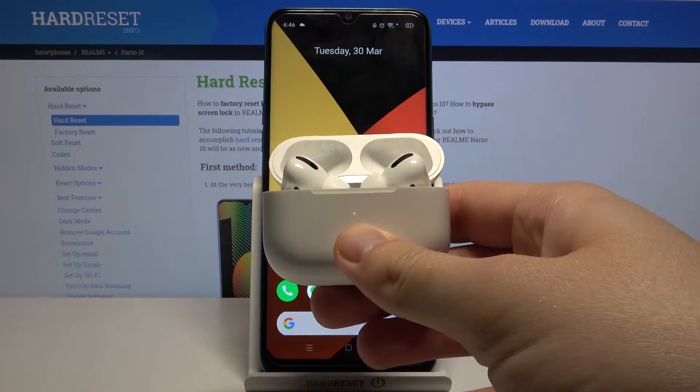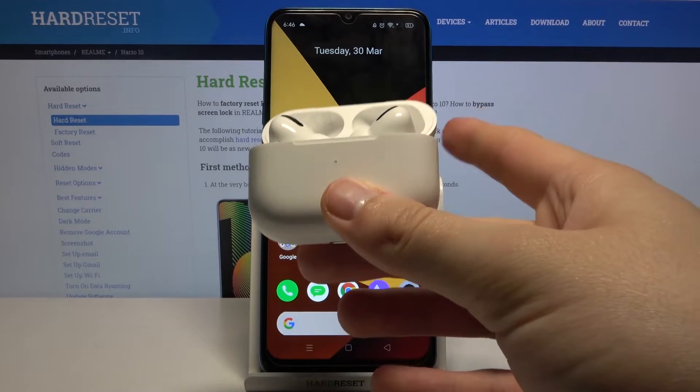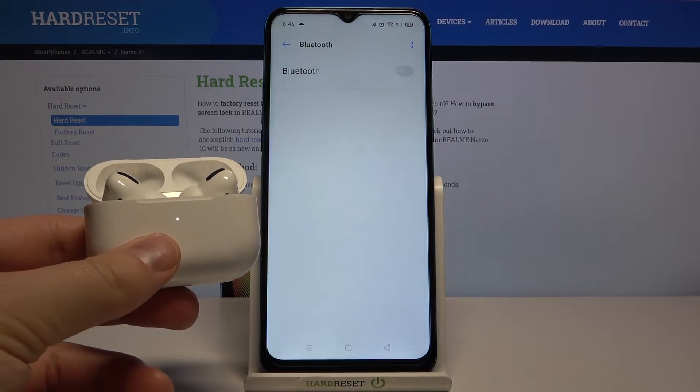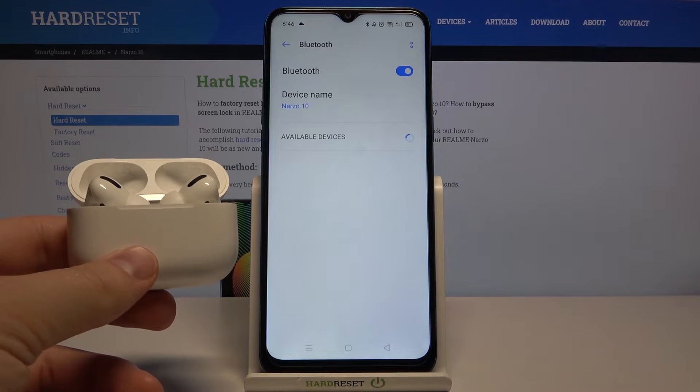Click and hold this button, and when the indicator on the front starts blinking, you can release the key. After that, move to the notification bar on your phone, click and hold the Bluetooth icon, and activate Bluetooth by tapping on the switcher. When the AirPods Pro pops up on the list, tap to connect.